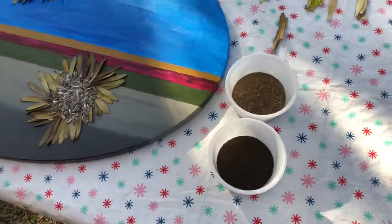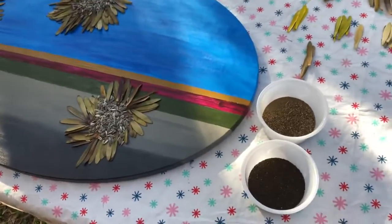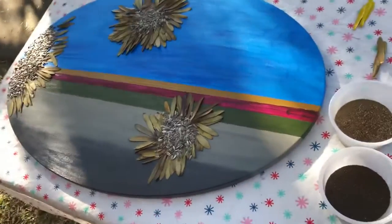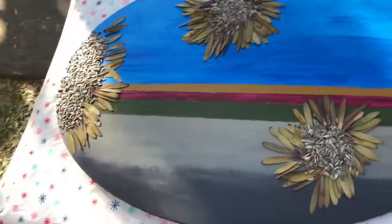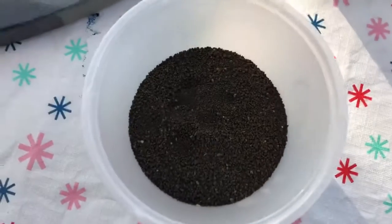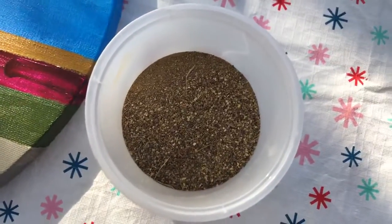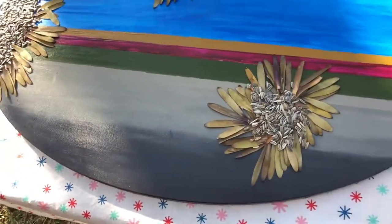Good morning everyone, welcome again to another episode of Mix the Arts in Mix the Arts Studio. This is what I was doing for the Art Through the Margins artwork. We're just going to try to do a bit of the soil now, using the soil from out in my hometown as well as gravel to create some of the ground on the artwork.